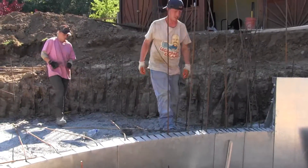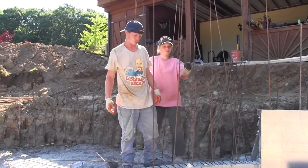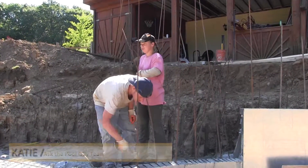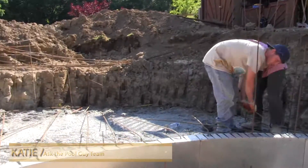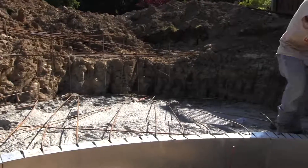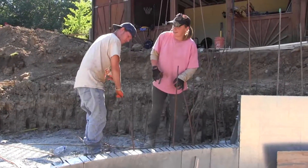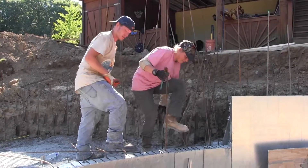Right now we are tying rebar so we can put more cement in and make it strong. We're creating the form of the sun shell. What is the purpose of tying rebar for the pool? What does it do to help the pool?